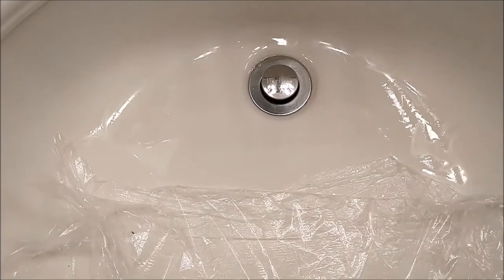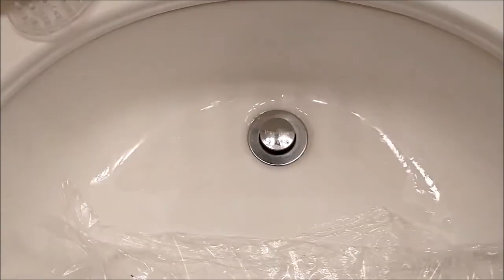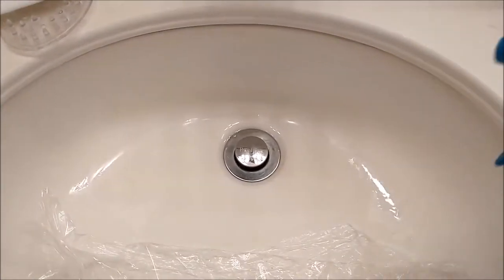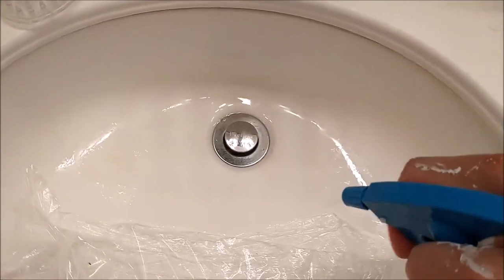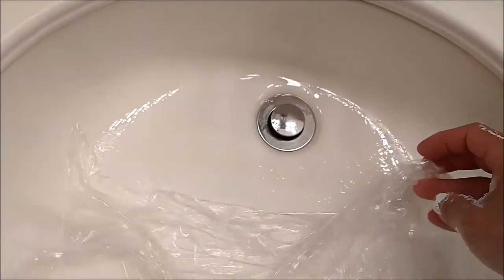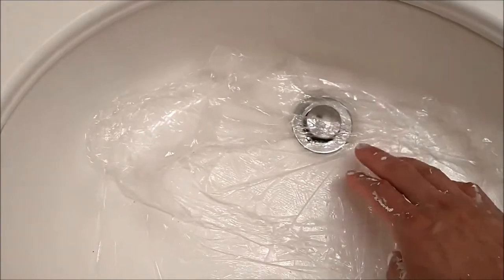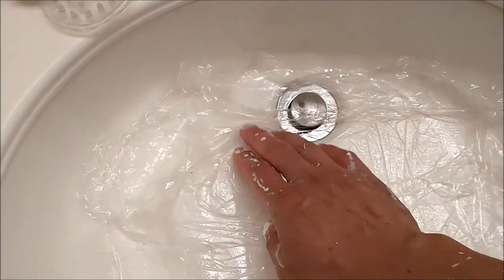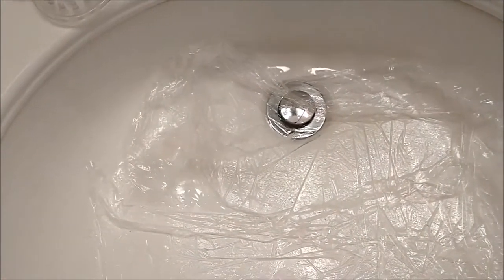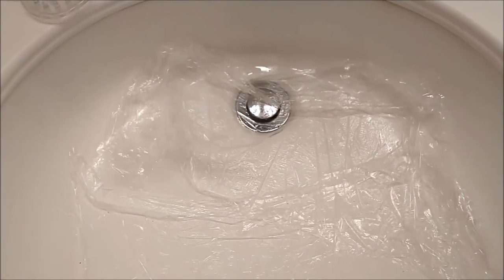The stain is almost gone. The flour and bleach paste didn't really work. So what I did was use 100% bleach, spray it over, and cover it up with plastic wrap. Let it sit for a few hours. The stain is almost gone — I keep doing that until it's completely gone.